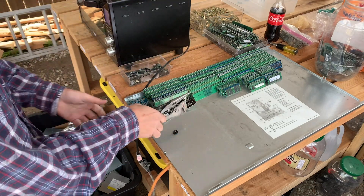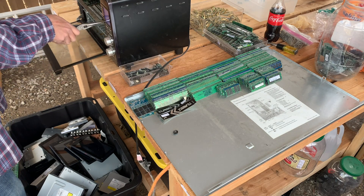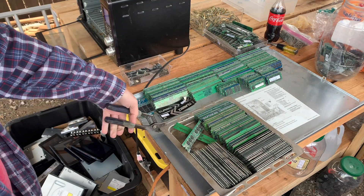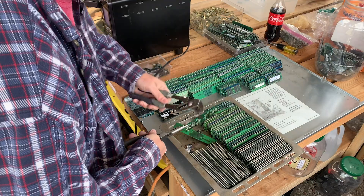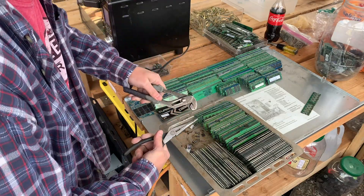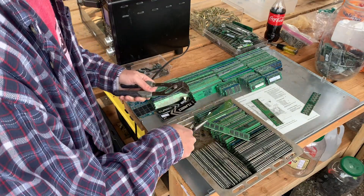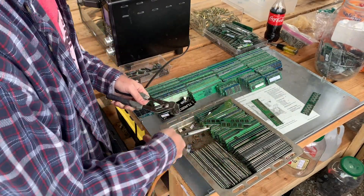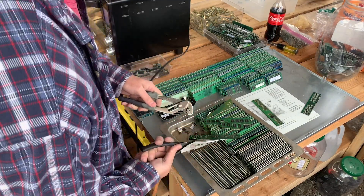We've got our next batch of RAM ready. Let's go ahead and take this tray out. It's not quite done with its next series, but we're going to see anyway. It's starting to smoke a little bit — that's a sign that they're definitely hot. They might be insulating themselves here. Yeah, there are too many on the tray. Some of them are coming off.